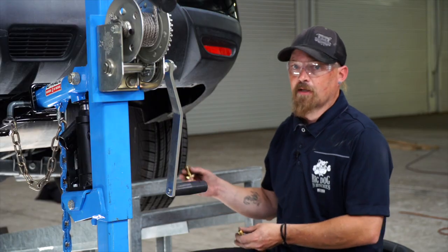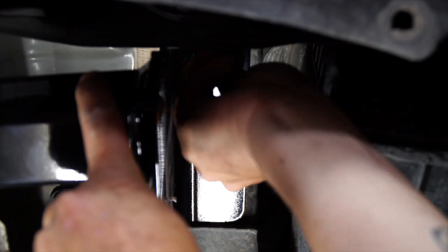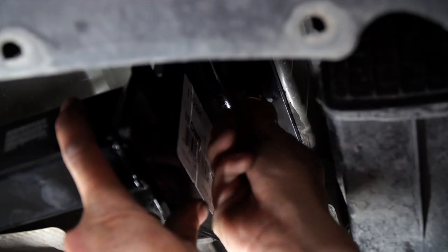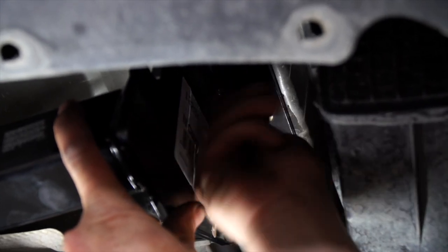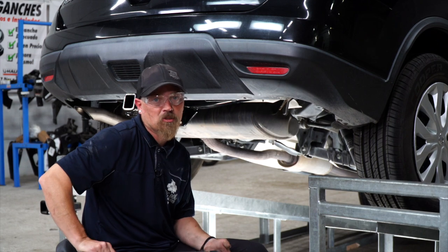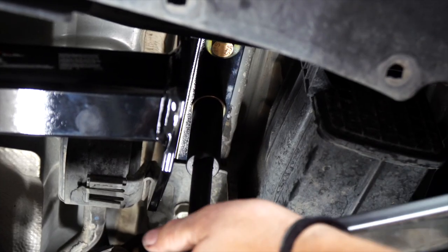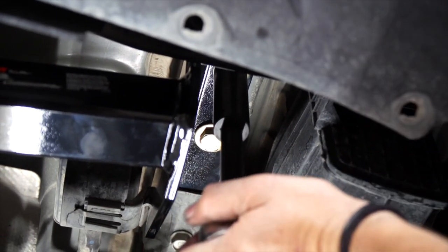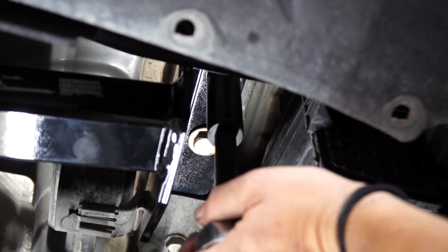Now we're going to move to the passenger side. We're ready to torque it down to manufacturer specification and repeat on the driver's side.